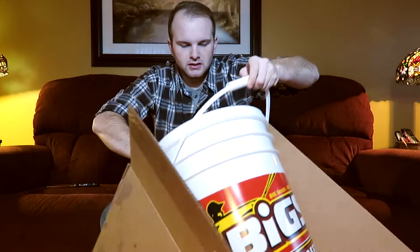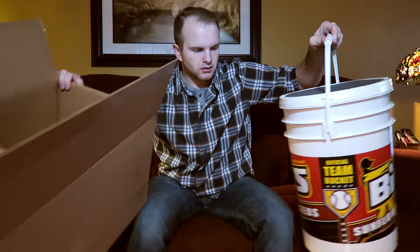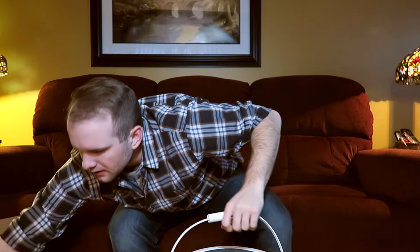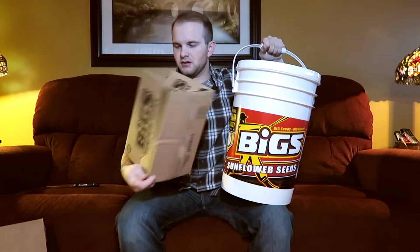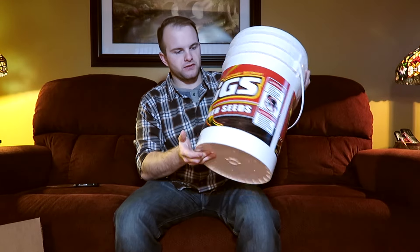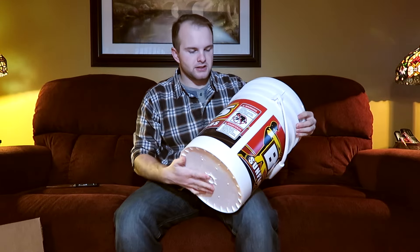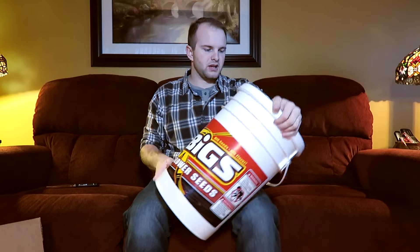They packaged most of it into a Biggs five gallon bucket, which is pretty cool. These things are awesome — I can always use these when I'm out on my boat, so it's just great to get another bucket.